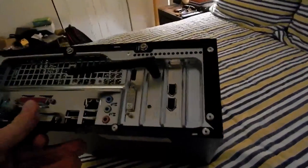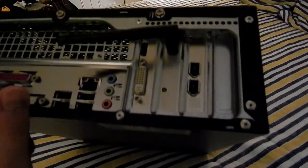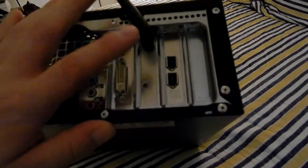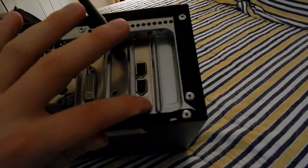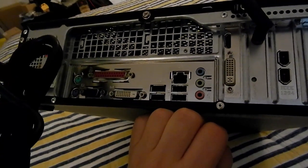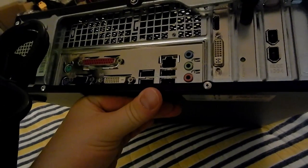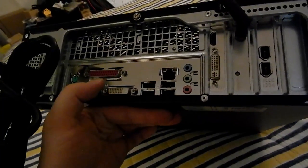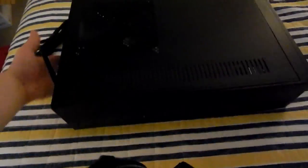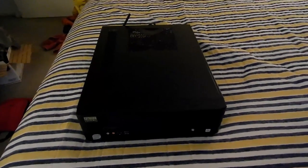I ended up putting a few cards in here: there's a GT 730 2GB version — the crippled one unfortunately — a wireless card, and a FireWire card, because the Sandy Bridge board I put in here does not have built-in FireWire. The motherboard I stuck in there is one of my Gigabyte H61 boards, but that's coming out — we're going to put something else in it.